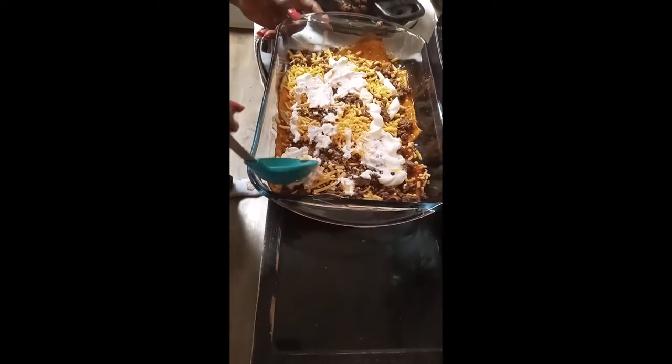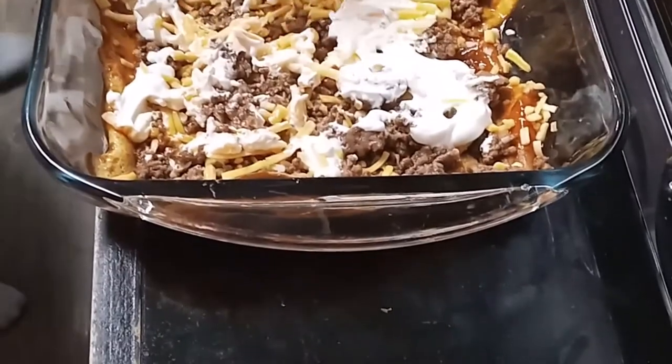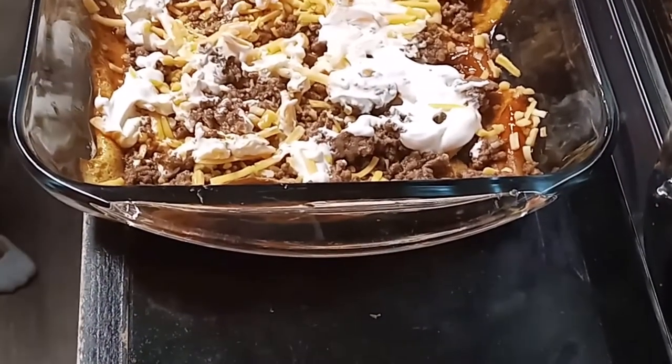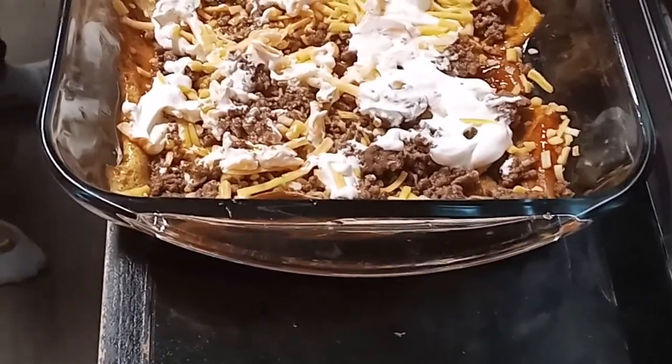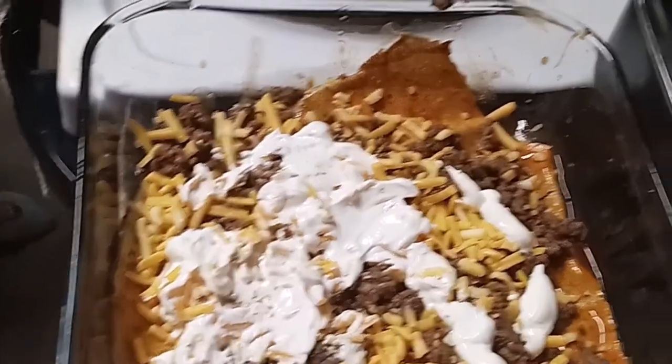I'm going to spread that sour cream out a little bit — I'm just working with what I got available here. Now if you had a bunch of sour cream, you can just put it all over. Then I'm going to layer it again like I did before. Looks like I'll probably have some of my egg wraps left that I can put back in the refrigerator — maybe try in the morning to make a burrito.